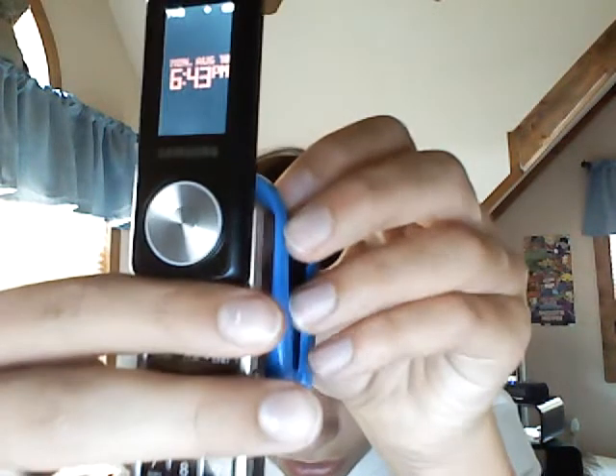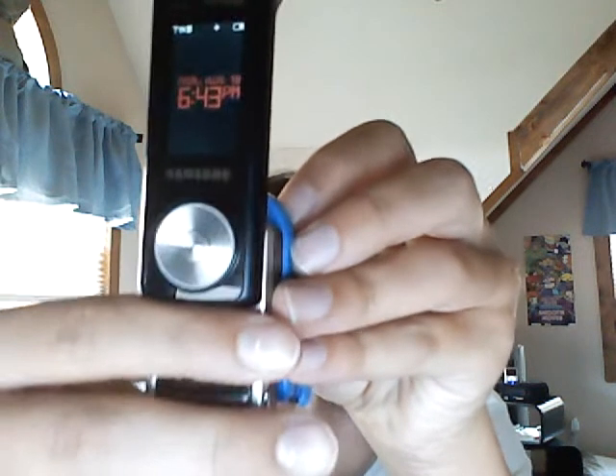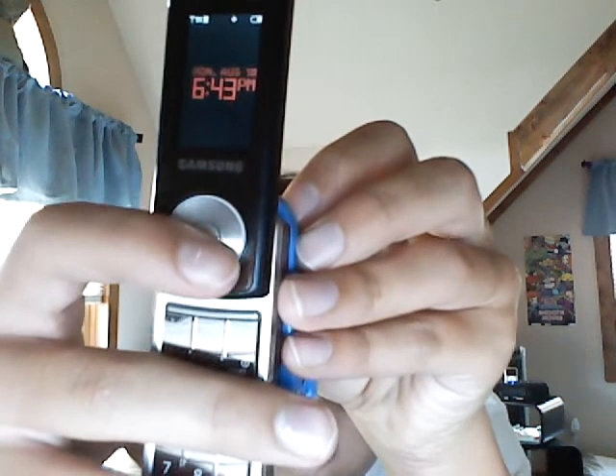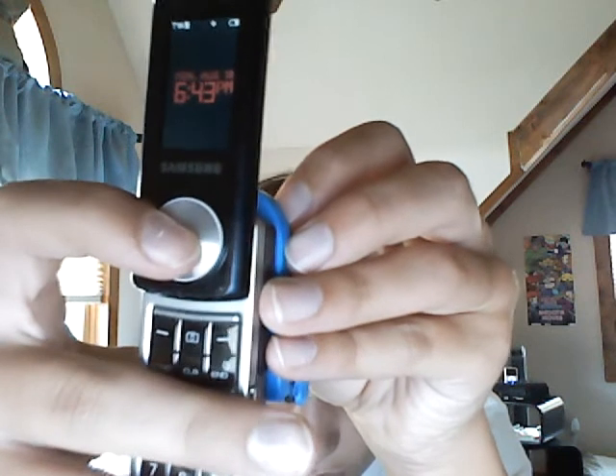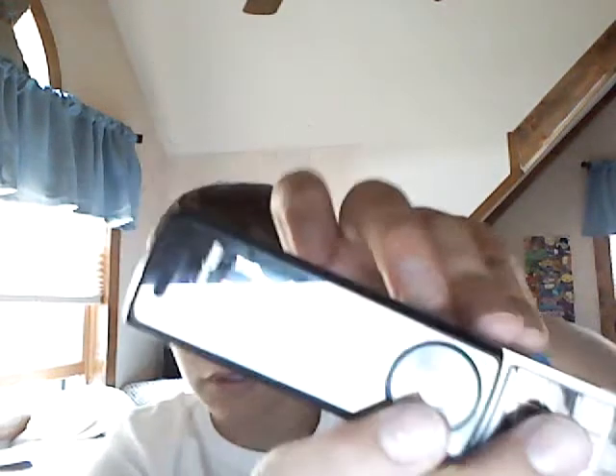Works both ways. You have it open, you put it on, and now it's closed. Just felt like sharing that. It works like that too with your music — whatever way you have it set to.